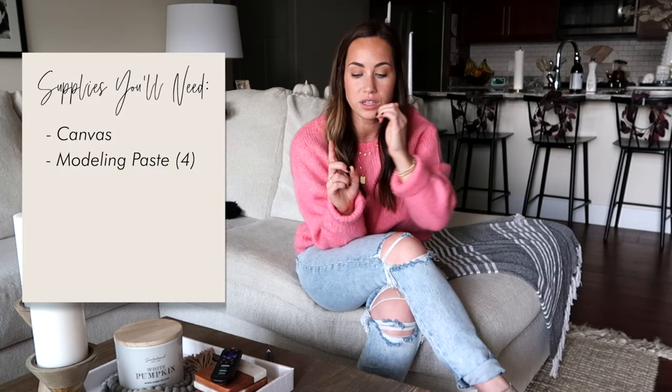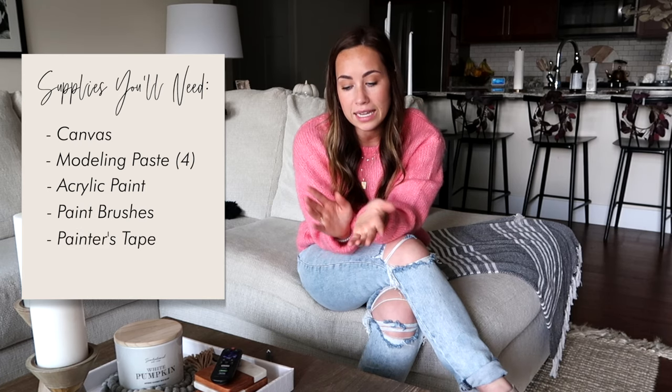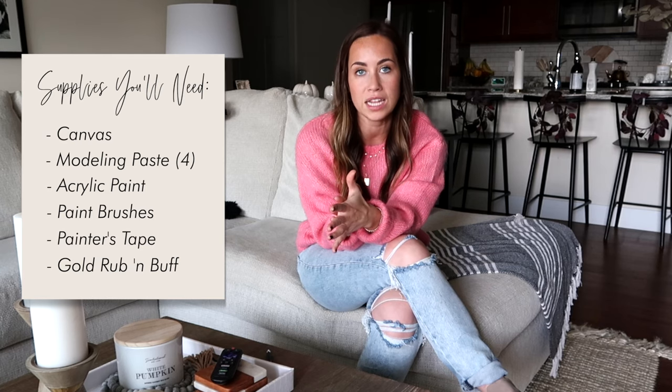I also got the Artist Loft acrylic paint from Michael's. In this video you can see me mixing two colors together, but it turned out too dark and yellowish, and I wanted a super bright white that popped. If you're trying to recreate my exact canvas, I would recommend just getting the whitest white you can get, so you don't have to paint it twice like I did. You'll also need some paintbrushes and painter's tape. Lastly, if you want to make the frame gold like I did, you'll need gold rub-and-buff in gold leaf color from Michael's — a little tube lasts a really long time, so you only need one.